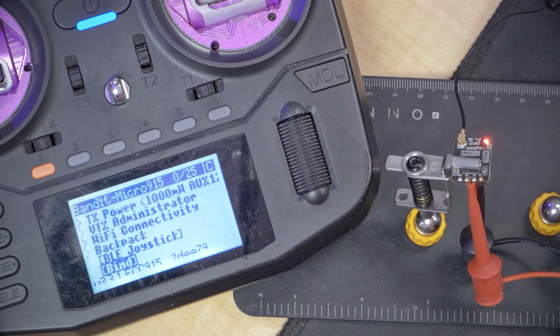What's the big deal with the bind button? I mean, if it's always been this easy, why does everybody complain about the lack of a bind button? More on that in a second. Instead, what let's do is let's change the bind phrase on this as if this receiver had been bound to someone else's radio.